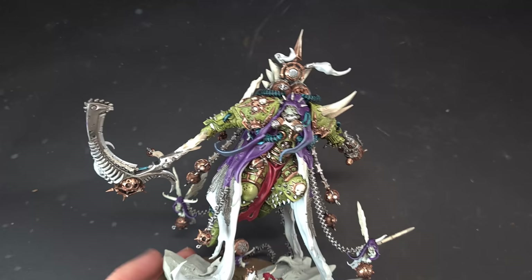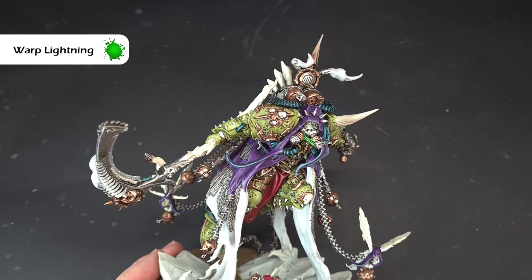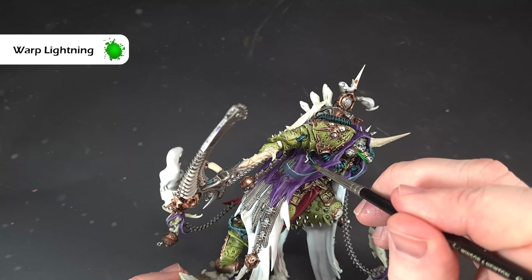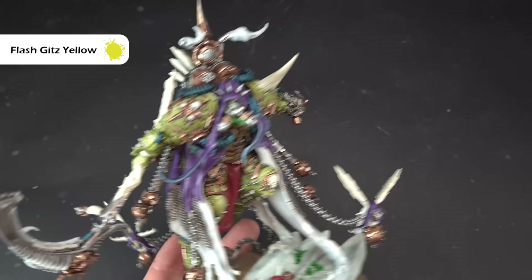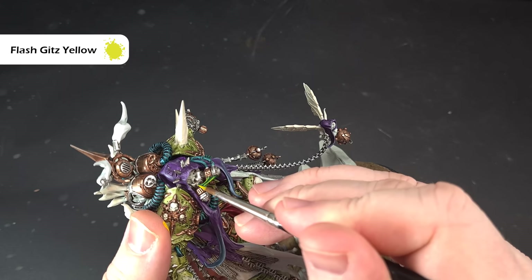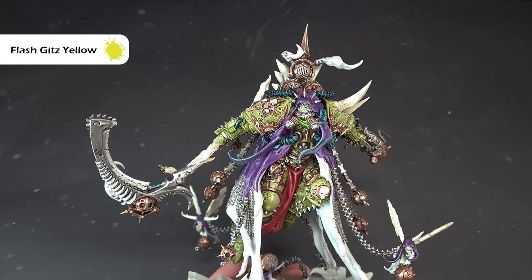For the slime we're going to base that with Warp Lightning contrast paint. The most obvious place is just here on the mask. Make sure you don't have too much on your brush or you'll flood the area. Straight away you can see that's giving quite a nice slime effect. Run it down and find any other slime locations. Let that dry and we'll give it a little highlight — just a tiny tiny bit of Flash Gitz Yellow — catching those raised areas to give them the highlight. Now you have a nice glowy slime color.